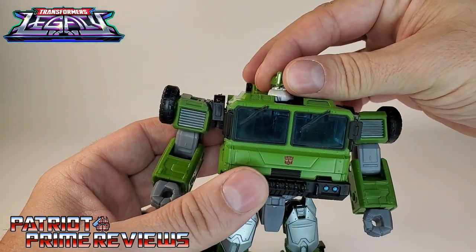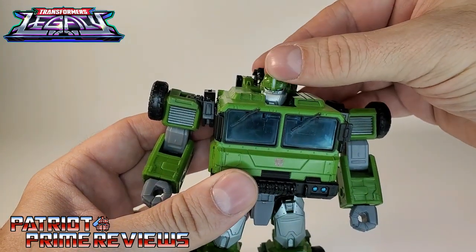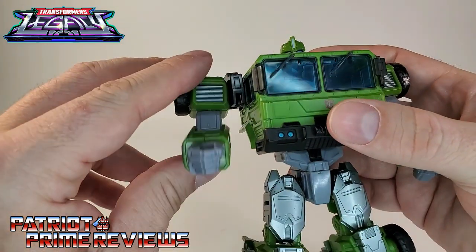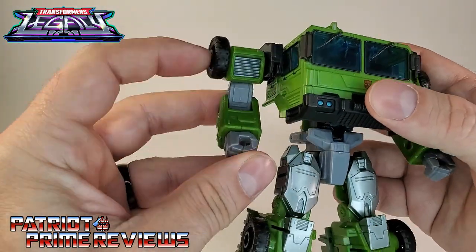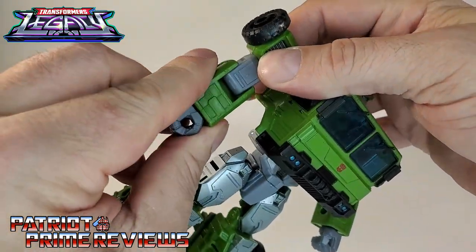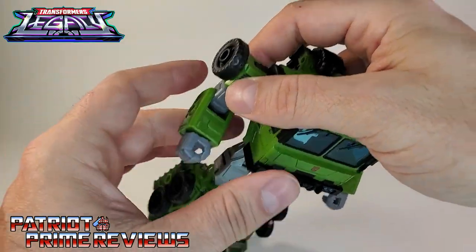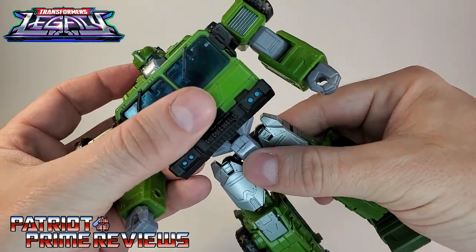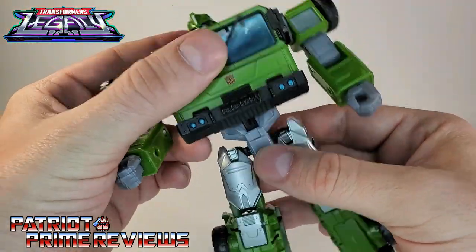Articulation: the head is on a ball joint and can do a complete 360, and look up and down slightly. Arms can do 360 as well — they can go out and in. There's a bicep bend and bicep rotation with very tight joints, and there is a wrist rotation. There's also waist rotation — or more or less crotch rotation, if that's a thing.